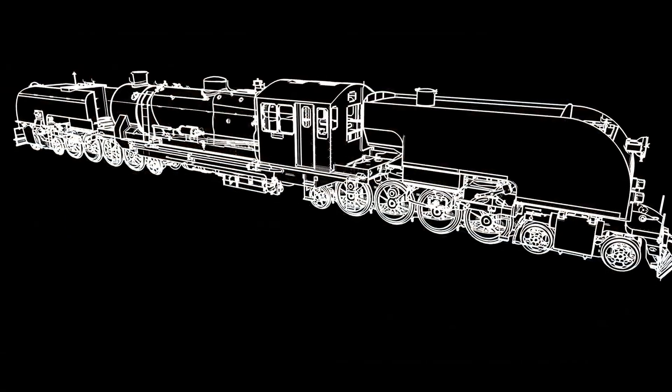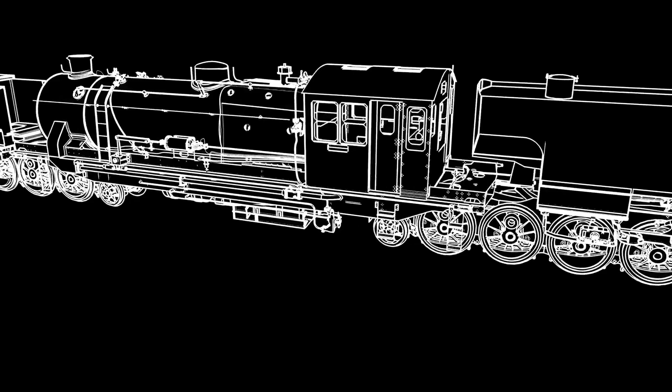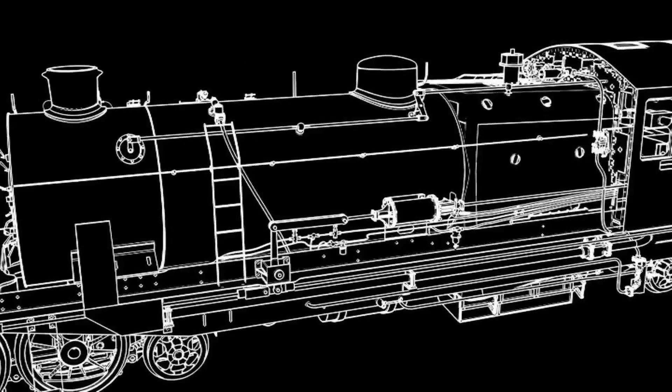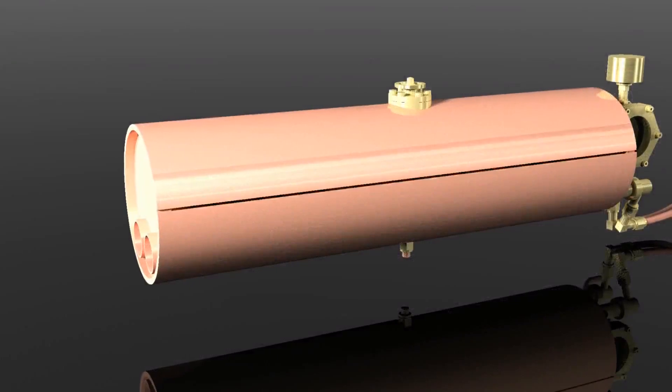Let's take a look inside the boiler and the smoke box. The boiler of the live steam model is made of copper. It is heated by two gas burners located inside of two fire tubes.